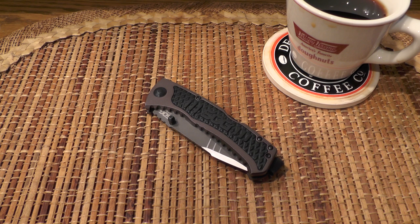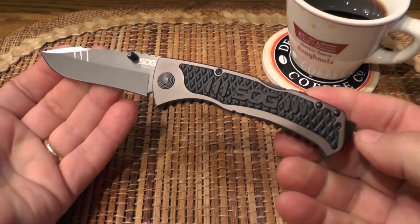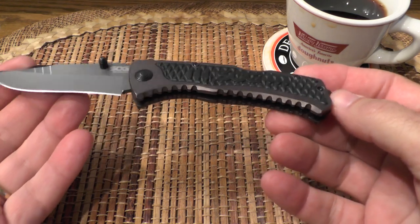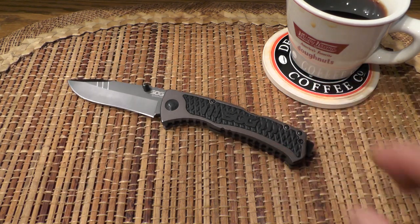Today I'm going to give you my thoughts on this knife right here. This is the SOG Sideswipe. Now this knife was donated to me by That's Paps Knife 63 and it's my very first SOG. I believe the very first knife review I ever watched on YouTube was by Nutnfancy and I think it was the SOG Flash 2.